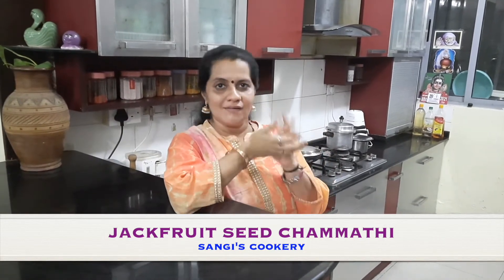Hello everyone, today in Sangees Kukri we are going to see how to make a jackfruit chammandhi. Chammandhi is something similar to a chutney. So instead of just making the same kind of chutney, we can make a jackfruit seed chammandhi.